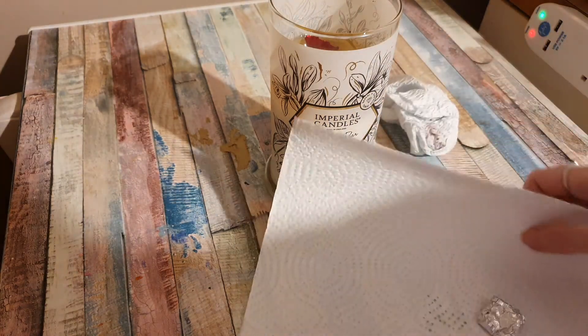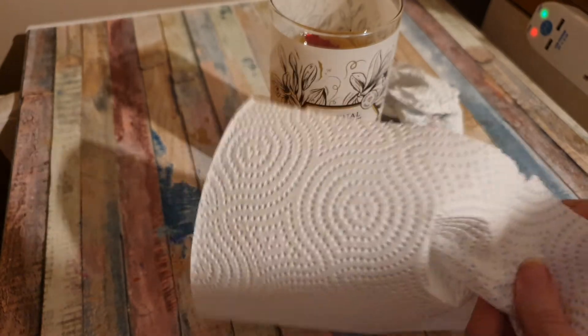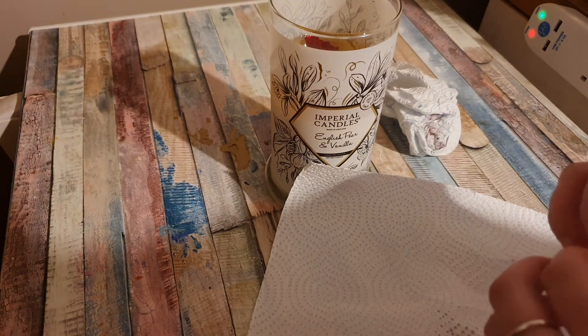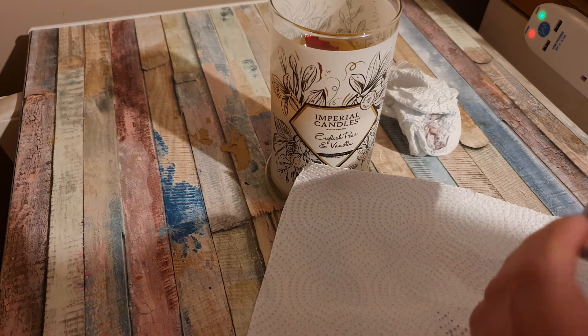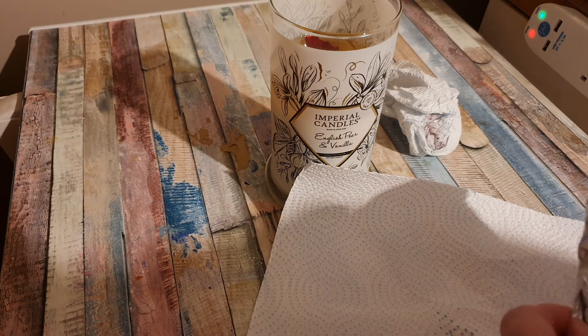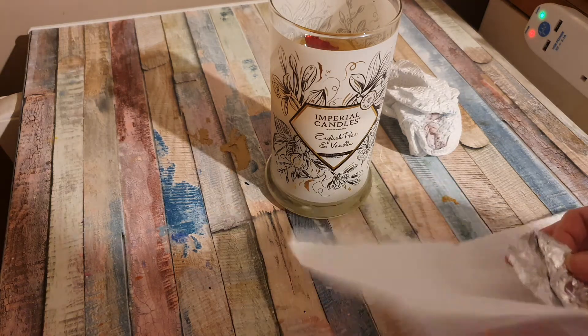Yeah, it's like a parcel and it feels quite warm so I'm glad I got it when I did. Before I light the candle I am going to remove the foil. I gotta admit the candle smells amazing, it really does — it's kind of a light fresh scent.